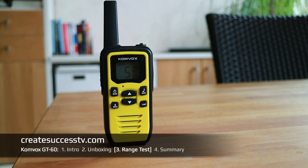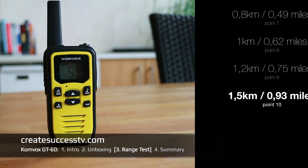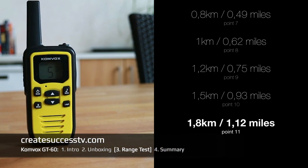Test point number ten at almost a mile, 4,900 feet of distance. Test point number eleven at about 1.15 miles — the signal quality starts to deteriorate quite a bit from here. That concludes the range test of the Comvox PMR radio.